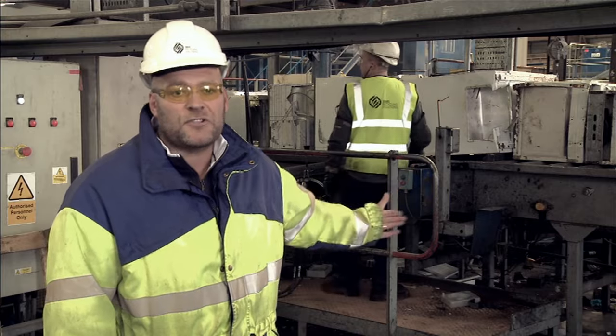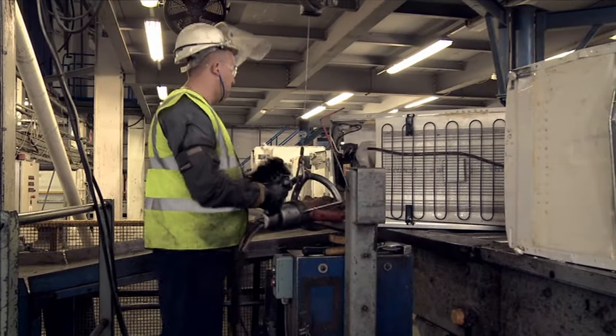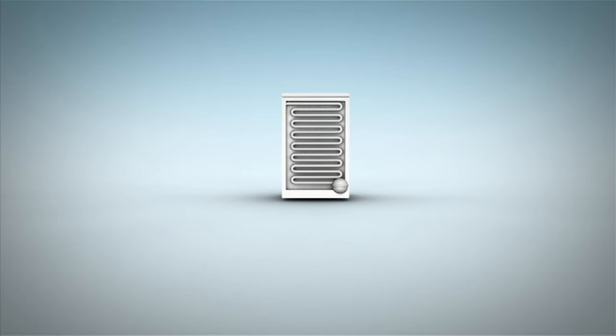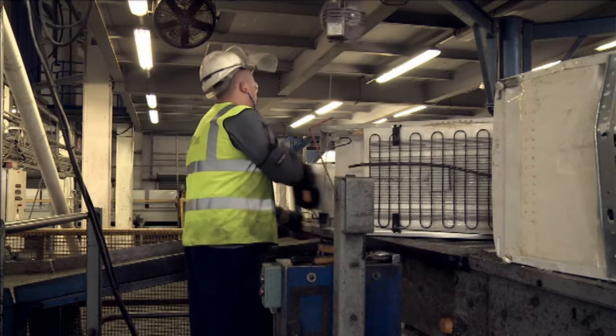Right behind me, what the guy is actually doing here is using a tool very similar to what the fire service use. He's making two cuts on the plate that houses the compressor so he can safely remove that compressor. That part is then set for further recycling.